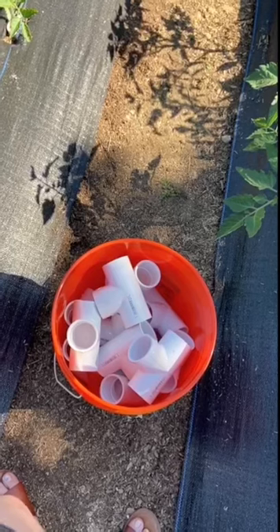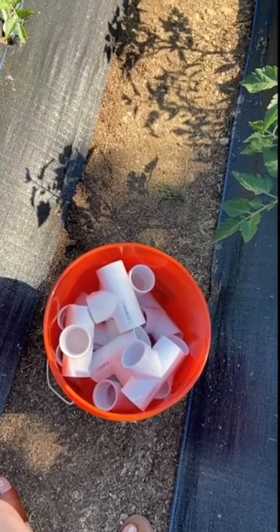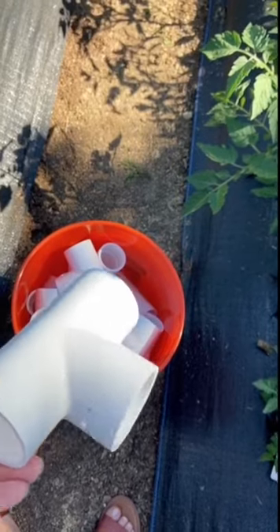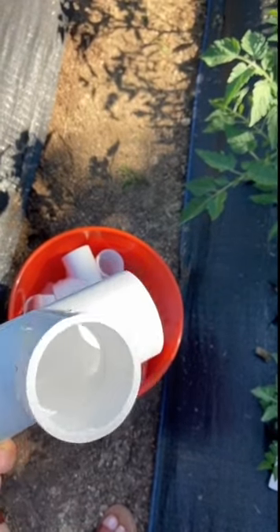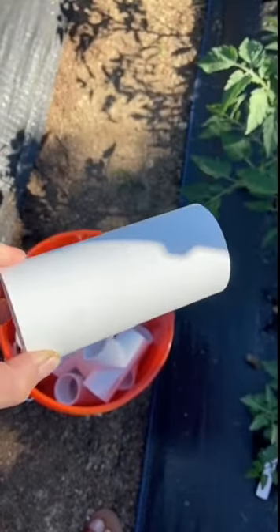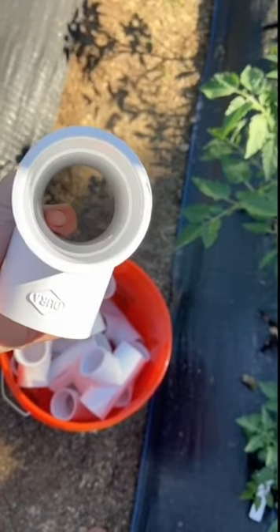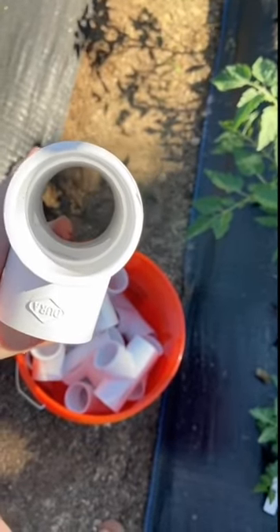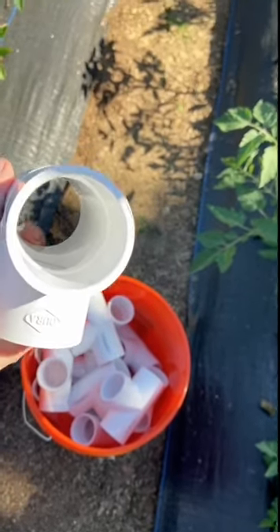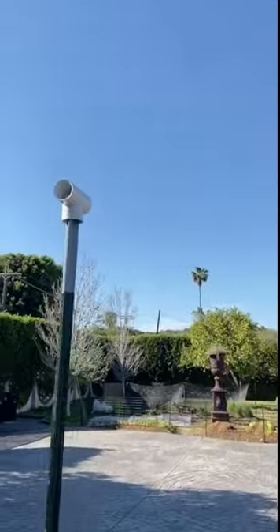The next step was to pick up these T junctions, which are slip-fit on all three sides — no need for threaded fittings, which are more expensive. These are going to sit right down on top of the T posts and allow the conduit we're using to run through and sit nice and neat on top. We're going to add these to the tops of all the posts.